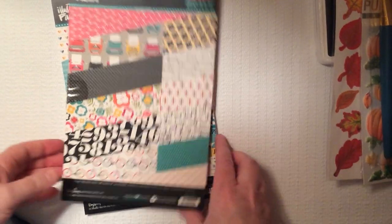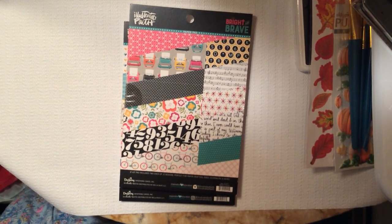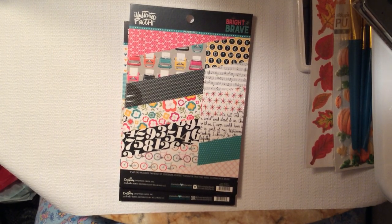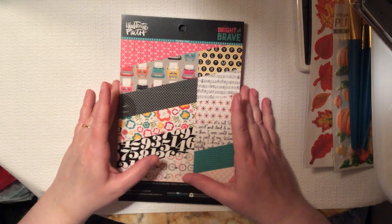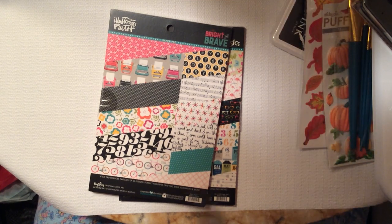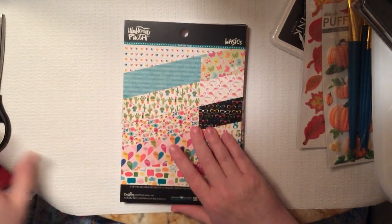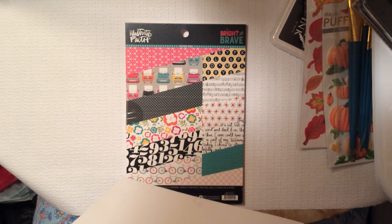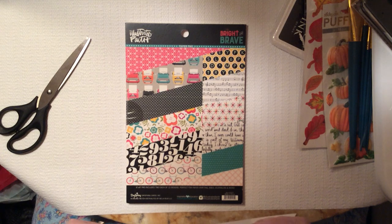Also, I have something else to show you that I got for my birthday. About a couple months ago, off of Peachy Cheap — as many of you know, I love Peachy Cheap — I got these wonderful Illustrated Faith cardstock paper pads. I've not opened any of them. I was saving them to open them on camera with all of you. I also hope my camera doesn't die because I just filmed another video.